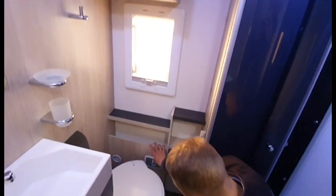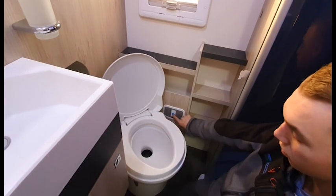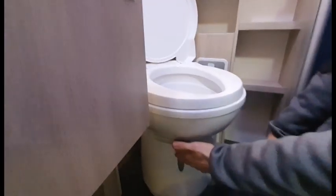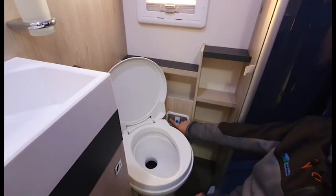To operate the toilet, make sure the pump is on, then press the blue button on the back of the toilet — this flushes it. Use the slide underneath the bowl to deposit your waste. The indicator on the control panel at the back of the toilet will go red when the cassette is full.